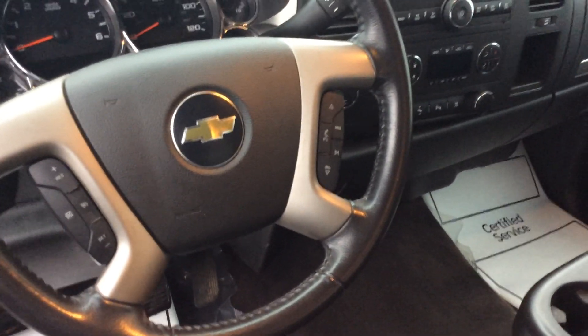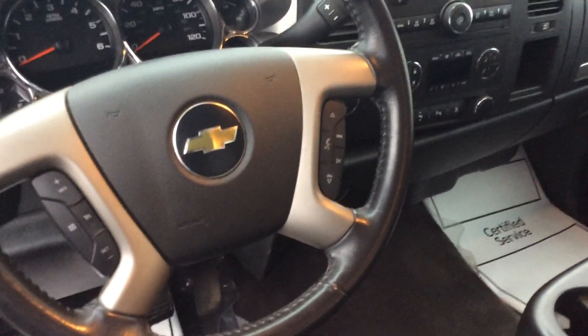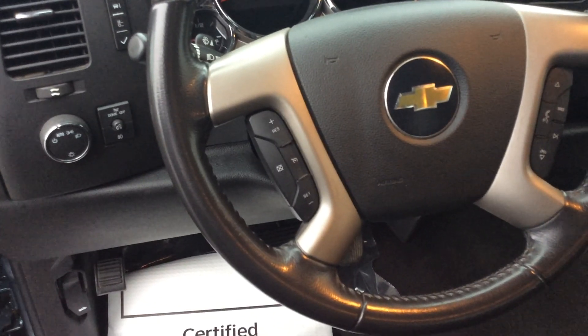On the right side of the steering wheel, this truck does have Bluetooth capabilities, so you have your Bluetooth and some radio controls there. The left side is all your cruise control buttons.